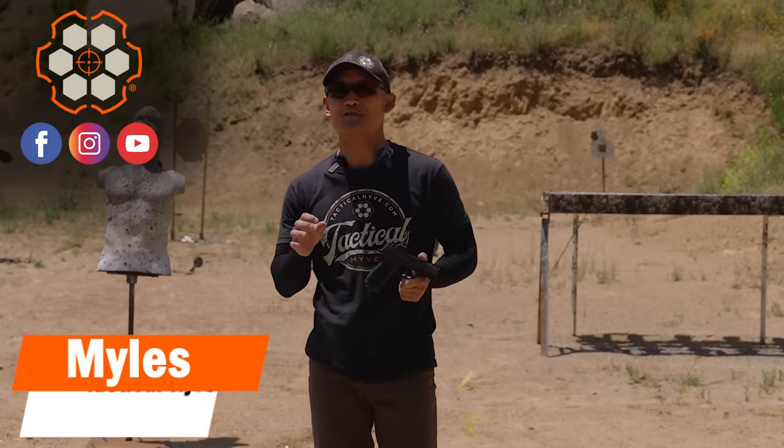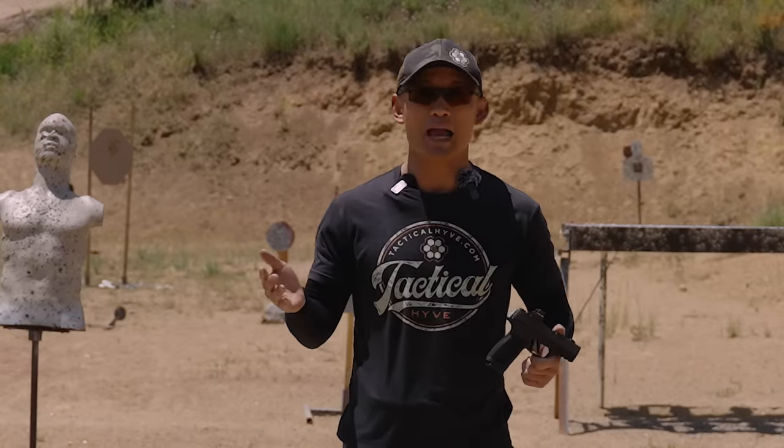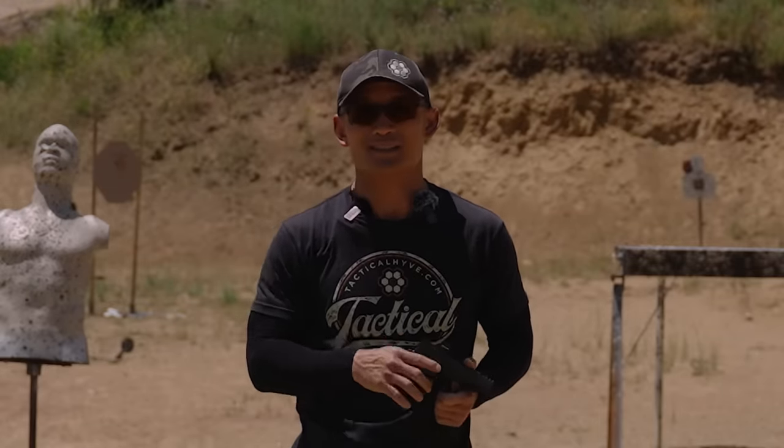Hey, Miles here at Tactile Hive, and in today's video I'm going to share with you a very simple technique that will dramatically improve your accuracy within a matter of minutes. Your average shooter is not aware of this technique, so if you want to know how to improve your accuracy today, stay tuned.